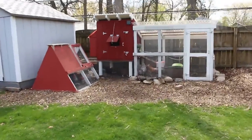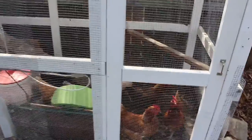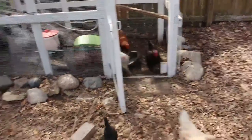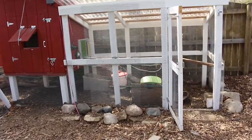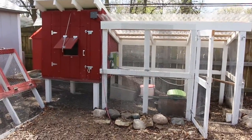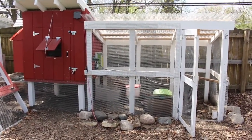Hello everyone. This is the long-overdue overview of the coop. This coop was designed based off of SSL Family Dad's coop, and I just kind of modified it to our backyard.